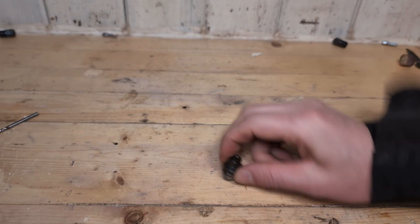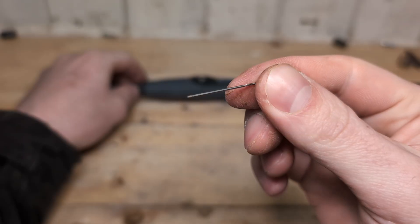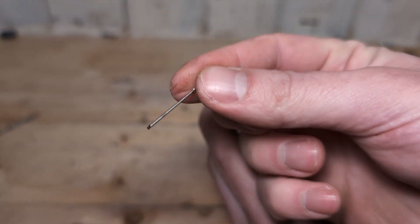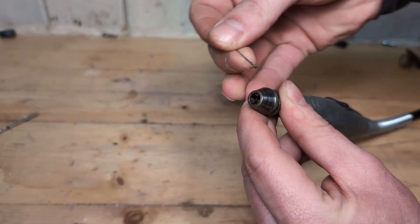First, we can bang the attachment on the table to remove some of the dust. If you have an air compressor, use that to blow it out. Then get something tiny but stiff and try to remove some of the dust and dirt that sits behind the chuck teeth. I'm using a 0.8 millimeter drill bit, but you can also use a needle.